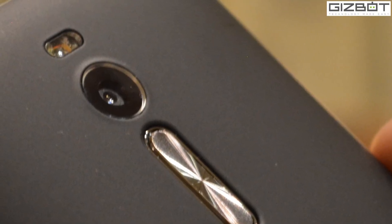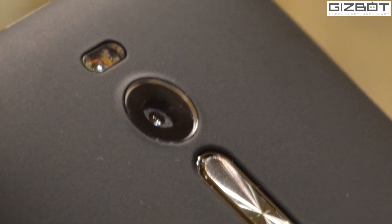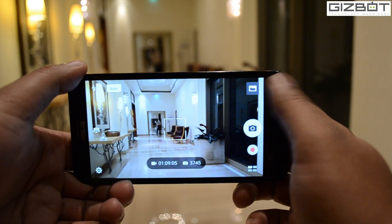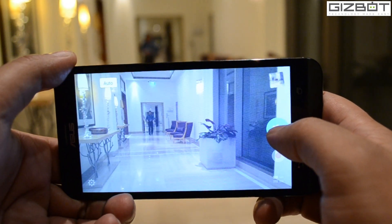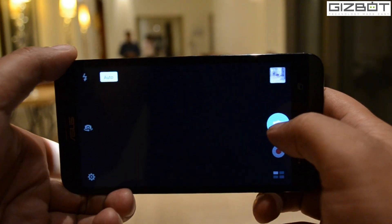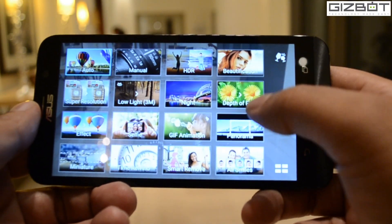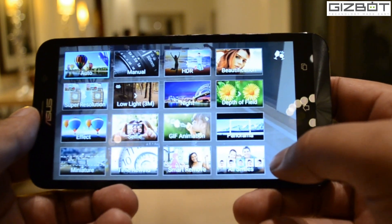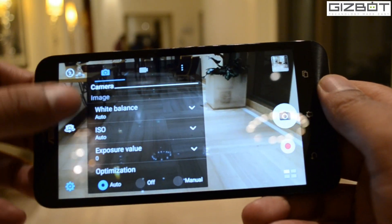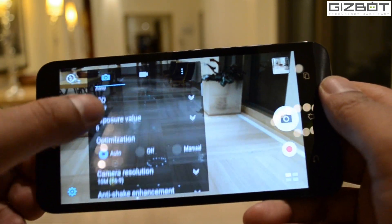Coming to the imaging, it employs a 13MP rear camera with Asus Pixel Master technology, capable of recording 1080p videos at 30 frames per second. To enhance the image, it comes with features like beautification, HDR, Super Resolution, Miniature and other options. On the settings, options like anti-shake enhancement, image quality and touch shutter are available.